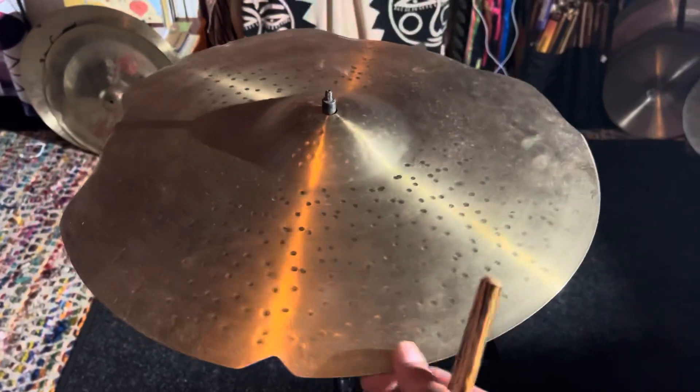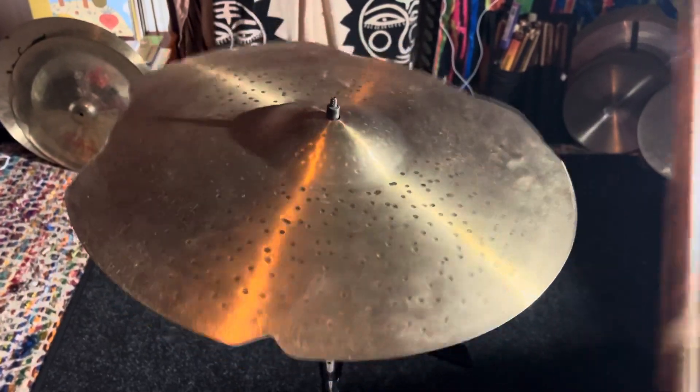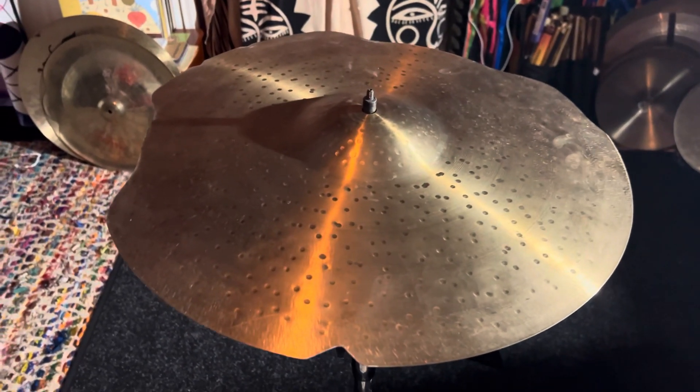Now this baby is butter, so let's give a little sound test. Always sounds good to me.